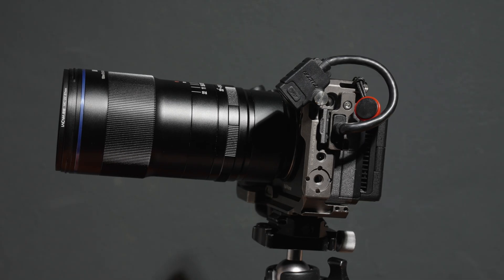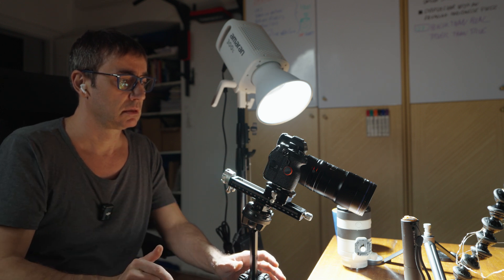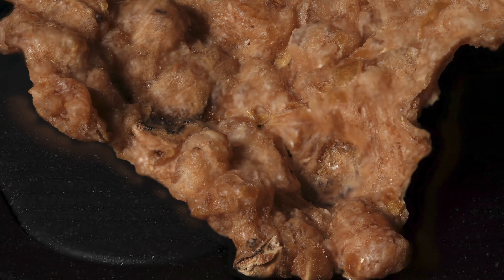Now the last test — the Laowa 100mm f2.8 macro with a 2x magnification ratio. It is worth mentioning that this is a manual focus only lens. However, autofocus is pretty useless when shooting macro, and all the previous shots were also taken with manual focus. As I did with the other lenses, I got as close as I could possibly get to the subject and immediately realized I could not fit the whole thing in the frame. I could have moved backward to get the entire cornflake in the frame, but that wasn't the purpose of this test. This is the result — this picture looks twice as big as the previous one and took 19 shots.